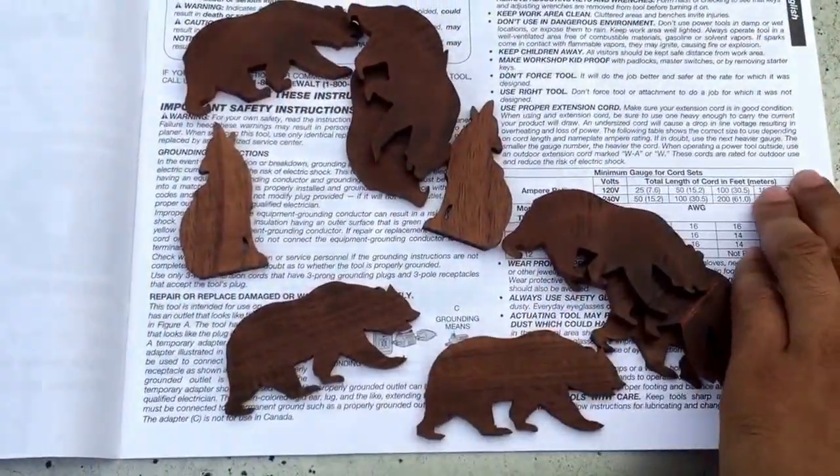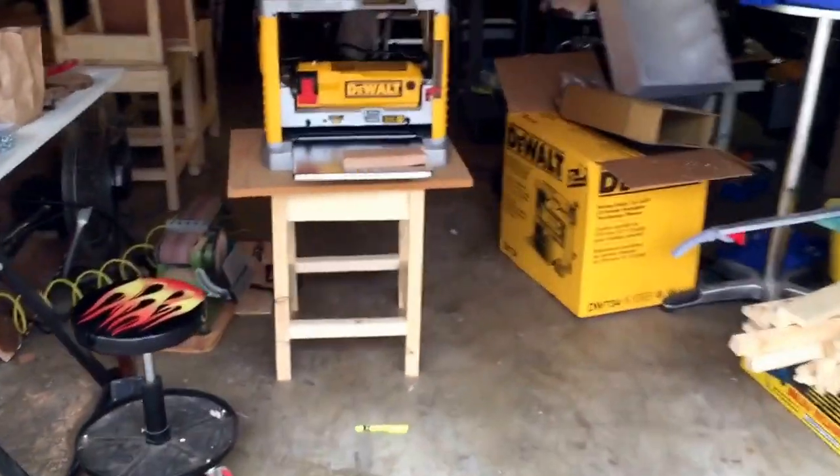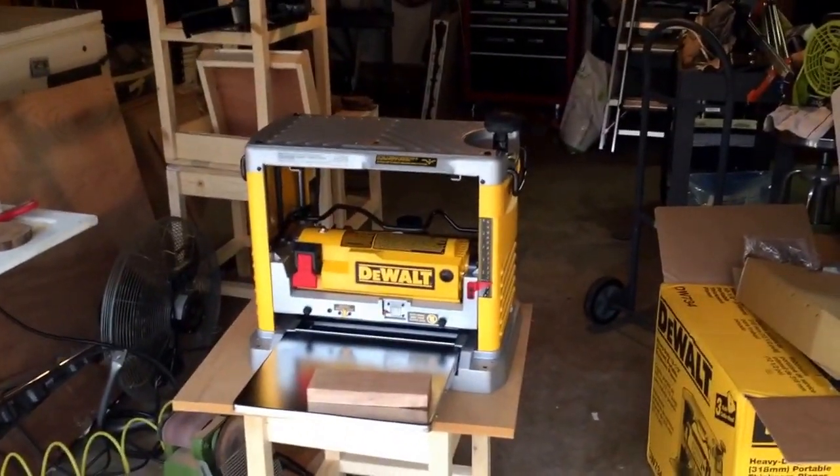I get a great sense of satisfaction out of making things out of stuff that I built myself — it's pretty satisfying. Anyway, enough chatter. I'm gonna say it again: if you intend to buy both eventually, get the jointer first, then get the planer. That's my recommendation.